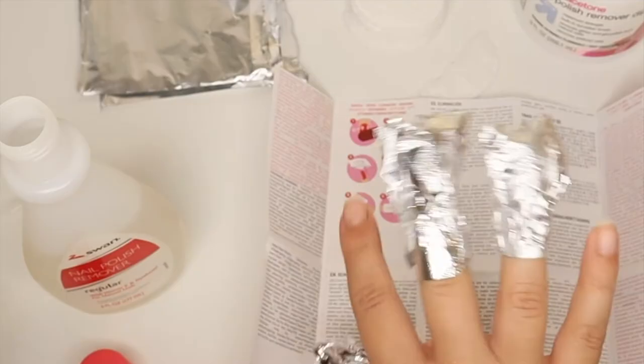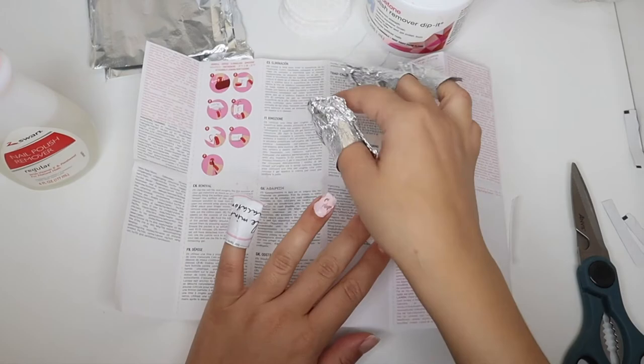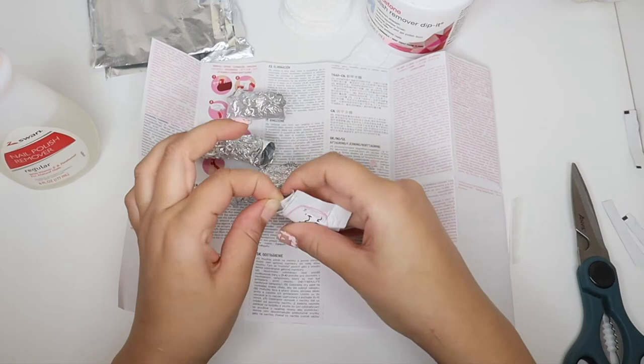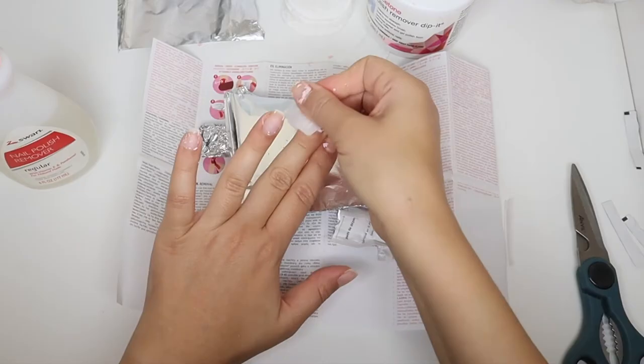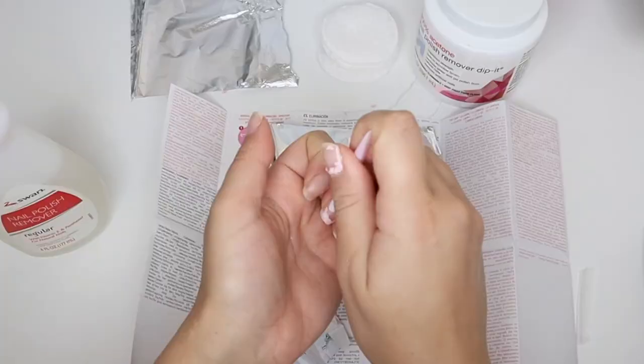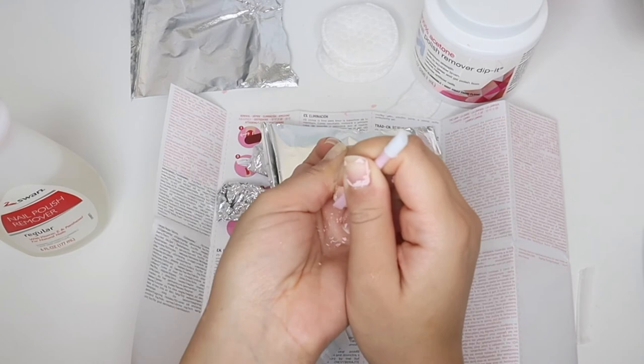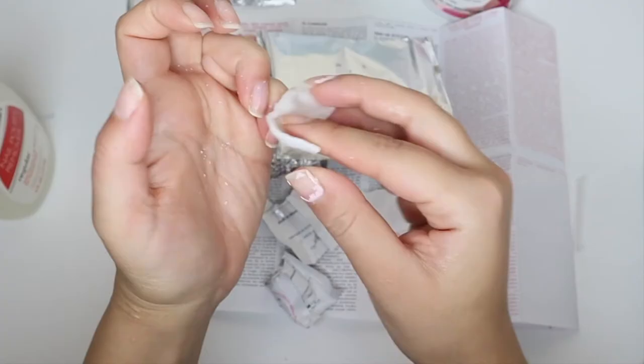I waited 10 to 15 minutes as instructed before removing them. Both methods removed the majority of the nail polish but did leave some residue behind, still attached to the nail. I had to go ahead and scrub off the remaining polish with the pad, and use the cuticle stick to scrape off residue near the cuticle. This process took about 25 minutes in total.